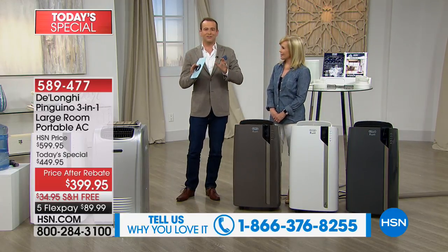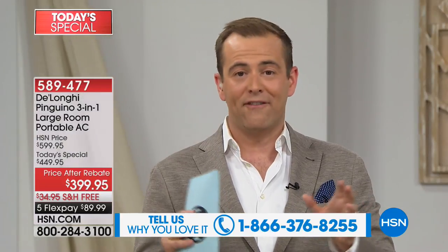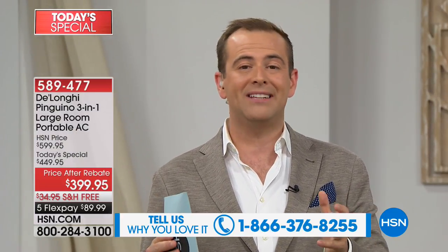We only have 12 minutes left — this presentation has gone very, very quickly. If you have a DeLonghi story to share, call 1-866-376-8255.